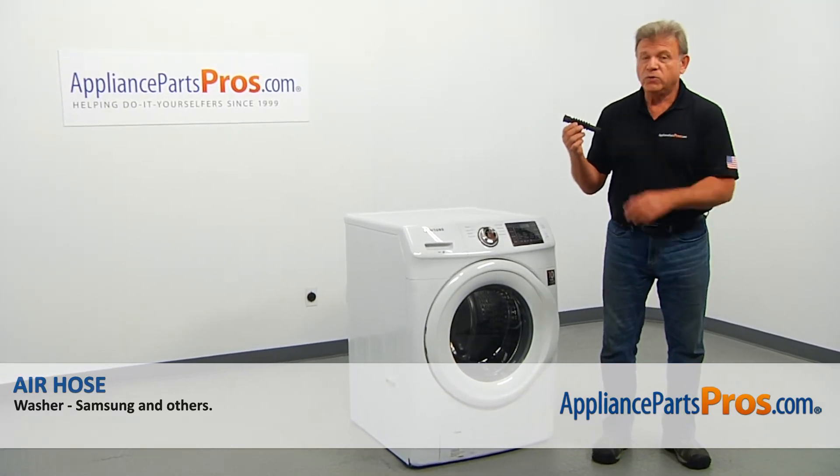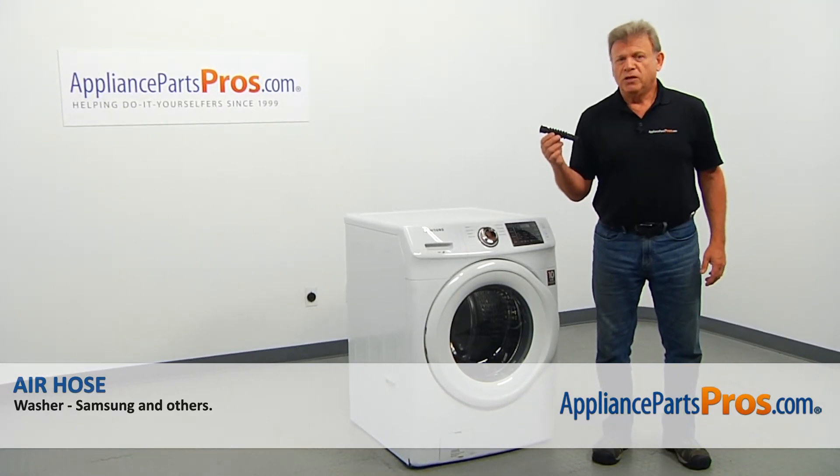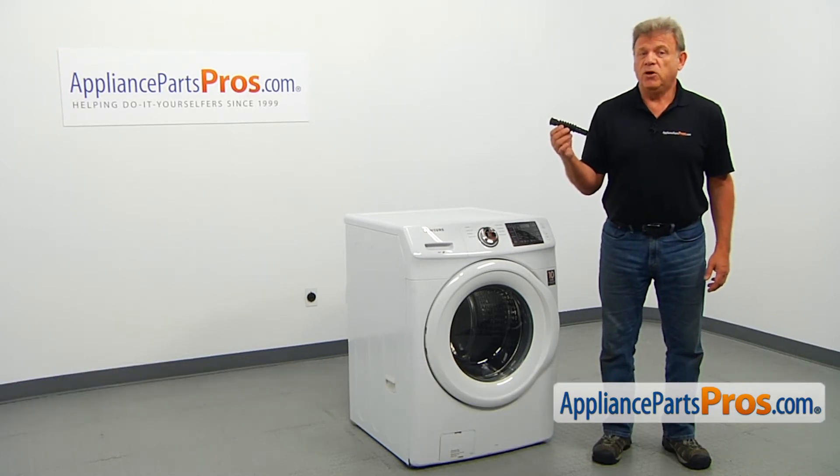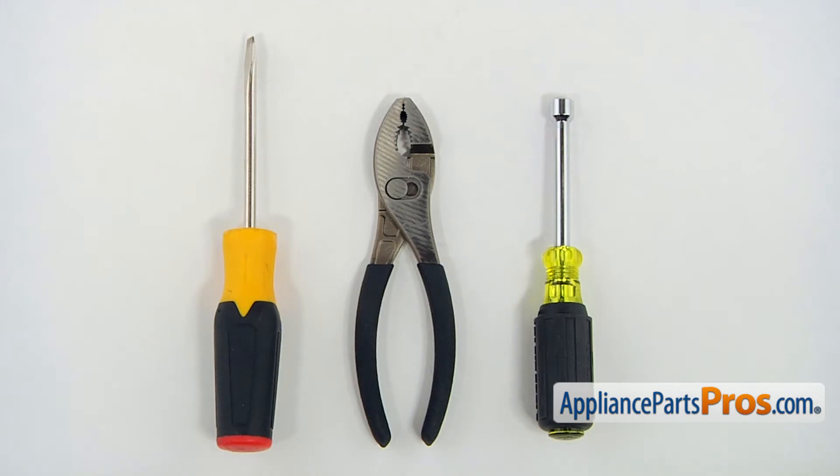In this video, we'll show you how to replace the air hose in a Samsung washer. It's going to be a very easy repair. It should only take a few minutes. For this job, we're going to need a 5/16 inch nut driver, a pair of pliers, and a flat blade screwdriver.